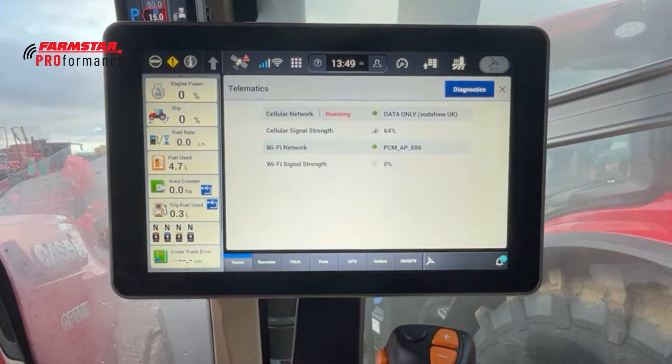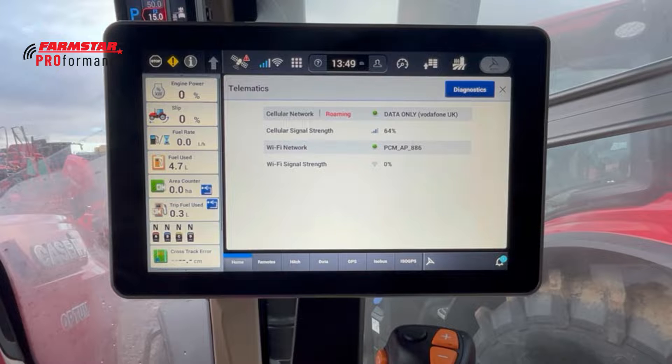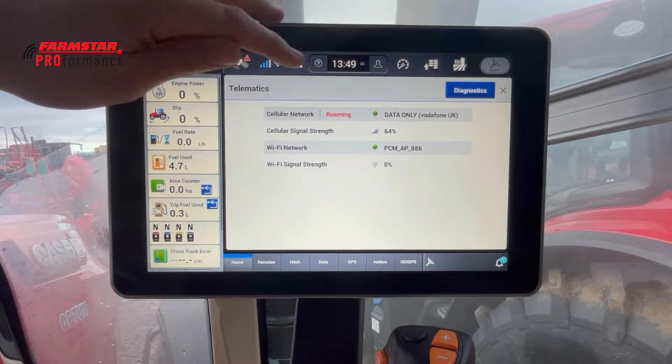Moving across, we've got the telematics icon, which gives us all the information regarding the PNCM — that's the modem with the SIM card in it, which relays all the telematics services back to the computer.